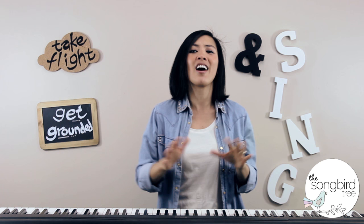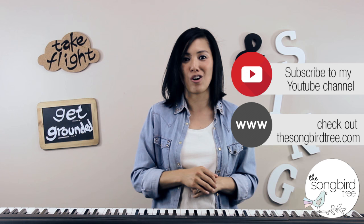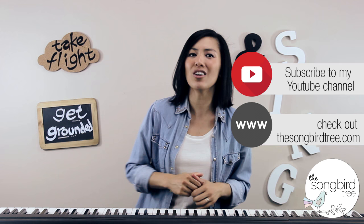Now next time I'll be sharing a video on how to sing like a pro — you really don't want to miss this one. So make sure to subscribe on the channel or over at my website at thesongbirdtree.com. When you sign up at the website, you'll also get an amazing free singing workout video to transform your voice.